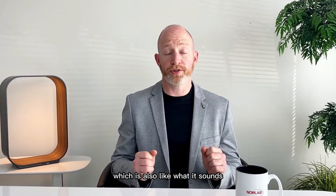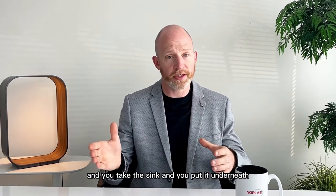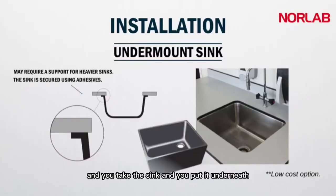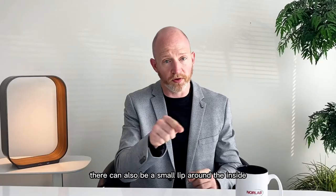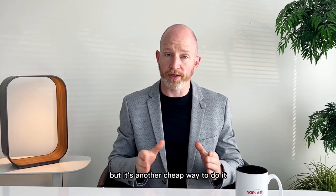Then we have undermount, which is also like what it sounds — we cut a hole in the countertop and put the sink underneath, glued to the underside of the countertop. That means your countertop edge is exposed to the sink, so the material has to be waterproof and chemical resistant, depending on what you're doing. There can also be a small lip around the inside that likes to collect gunk, but it's another cheap way to do it.